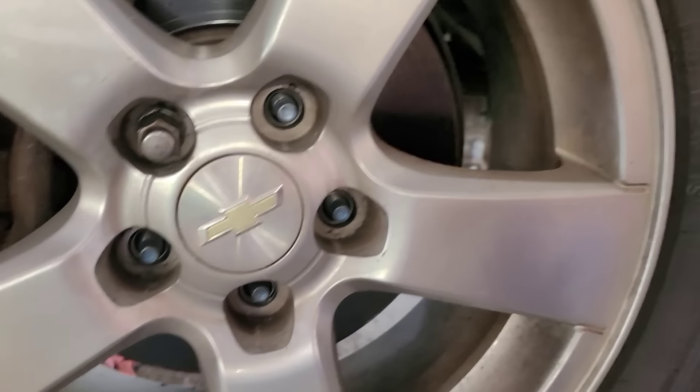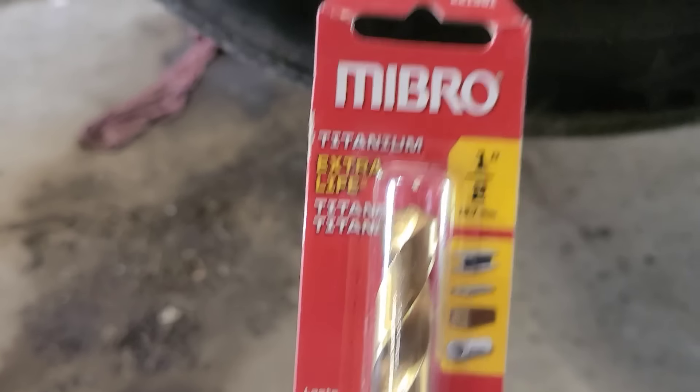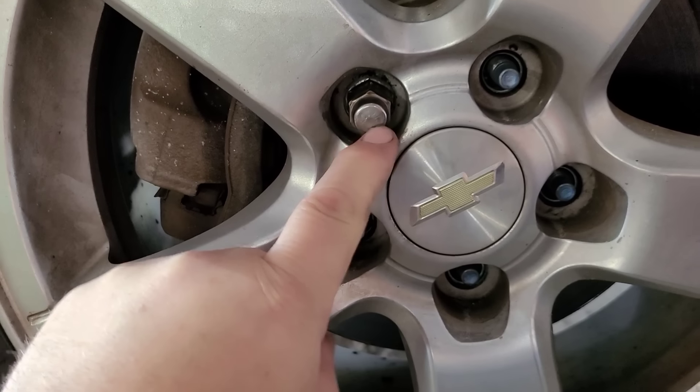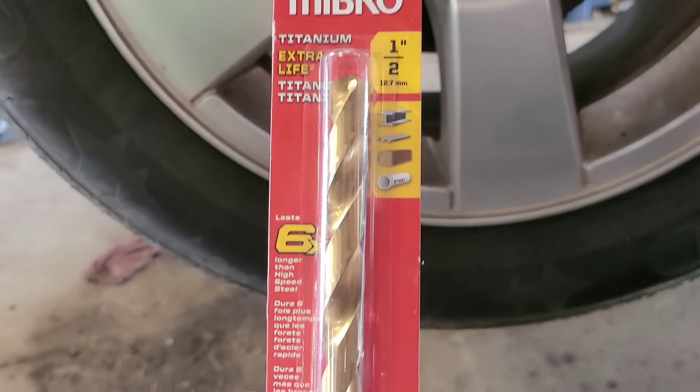Let me set this up in my tripod and explain what I'm doing as I go along. The way I do it is I drill it out. I picked up this Mibro Titanium Extra Life half-inch drill bit at Lowe's — I'm going to use this to drill that out. What I'm going to do first is chop the head of the lug off, because this is just a chrome sleeve basically. I can then see the stud in there, and the lug nut will also act as a guide to help guide the drill bit in place.